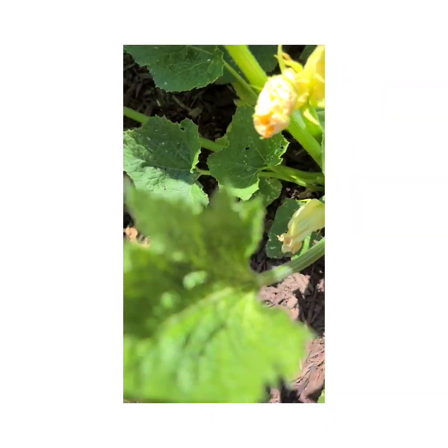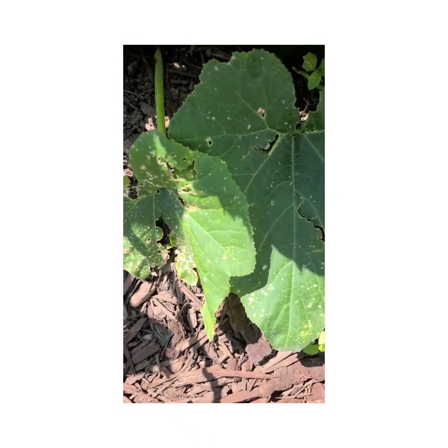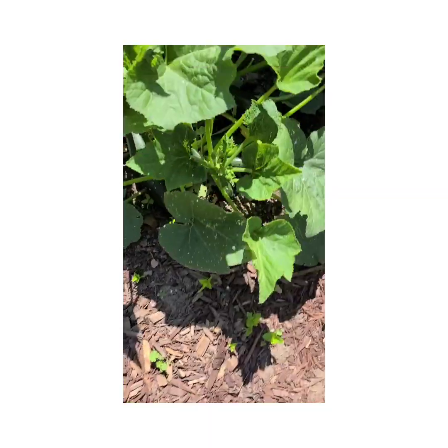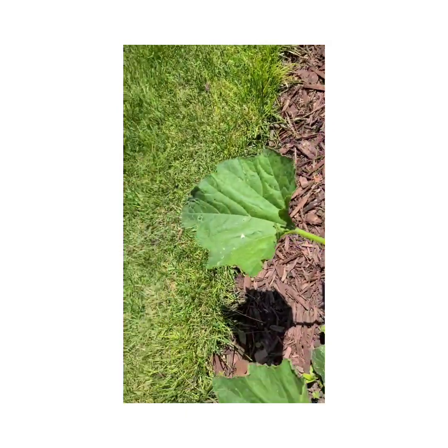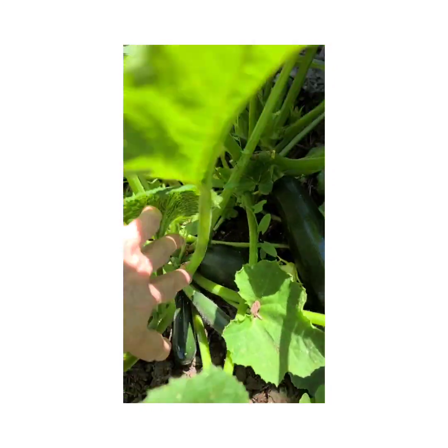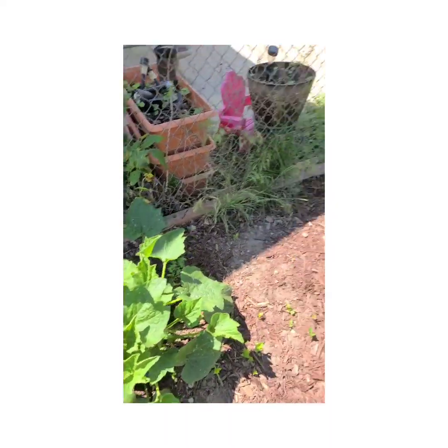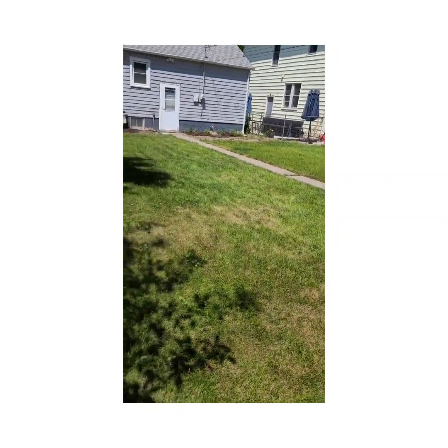And here we are doing zucchini — you guys can see the little zucchini right there. Oh my goodness, y'all look — we have a huge one! Let me get all up in here. Oh my goodness, look — we have one, two, three, four! Oh wow, I'm so happy! We've got like four big giant zucchinis and then some babies. And then we have this volunteer tree — we were gonna buy a big tree to put in the middle of the yard for the girls.